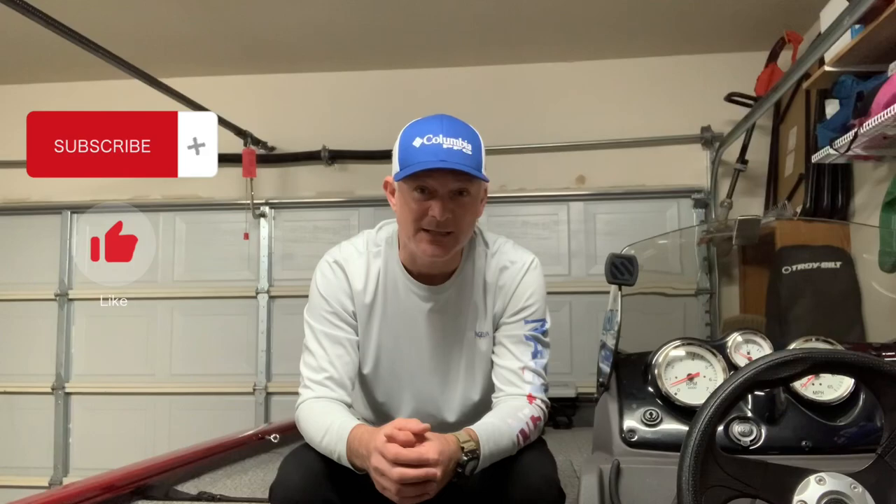Last but not least: vinyl versus carpet. I've got the vinyl, and the advantage is it's easy to clean. The disadvantages are that it's not properly glued down — it's coming apart in certain areas — and during the summer, if you live somewhere that gets really hot like I do in North Texas, you can't step onto this vinyl barefoot. You've always got to have something on your feet. That pretty much wraps up my Tracker Pro 170 review. I hope you enjoyed it — please don't forget to subscribe and hit that like button. Thanks for stopping by.